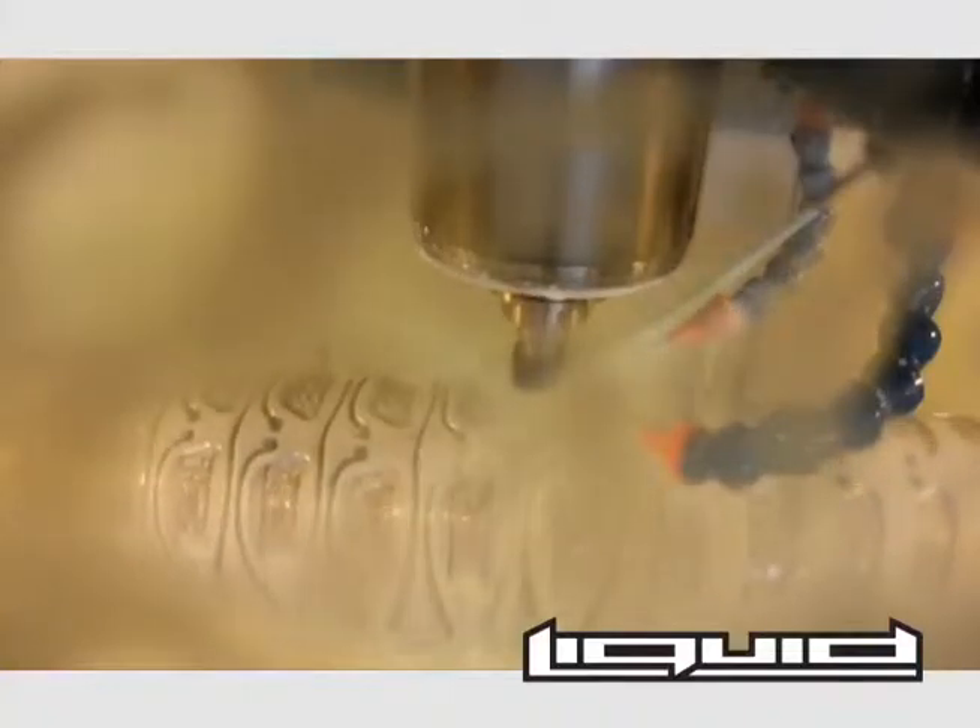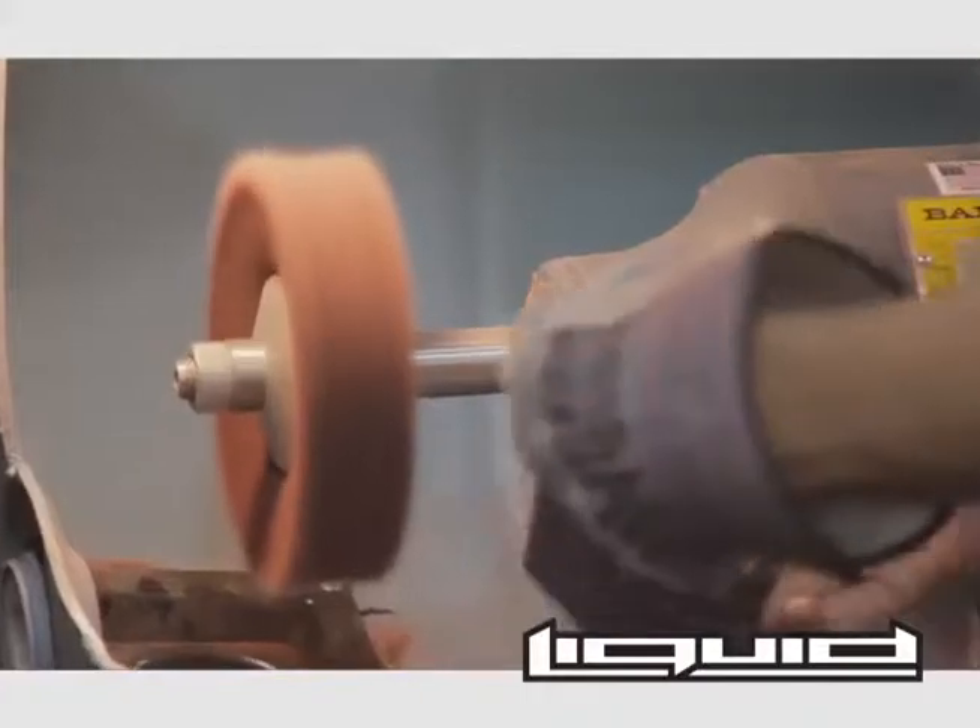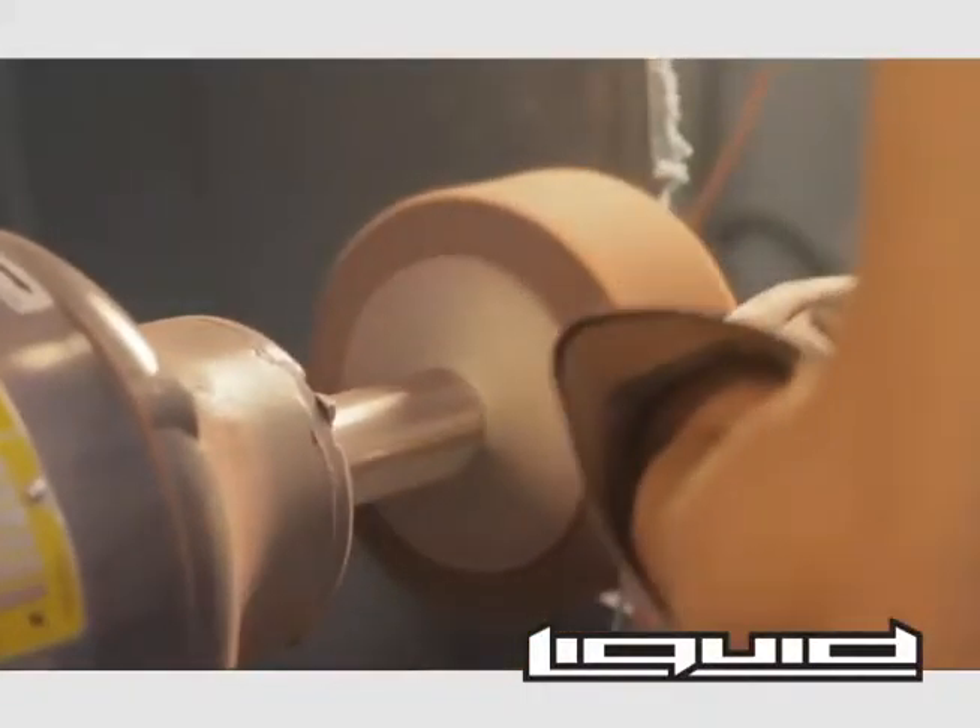When the cutting process is complete, the frames are removed from the extrusion and sent to the deburring process. During deburring, the frames are quickly touched up on a grinder to remove any unwanted metal burrs or artifacts left over from the cutting process.